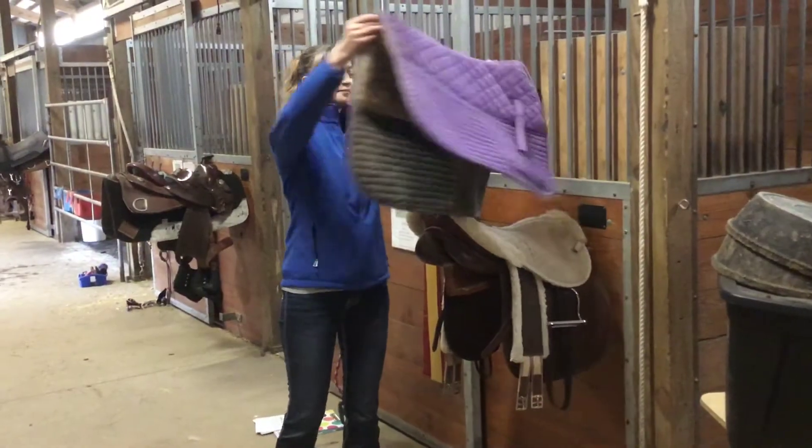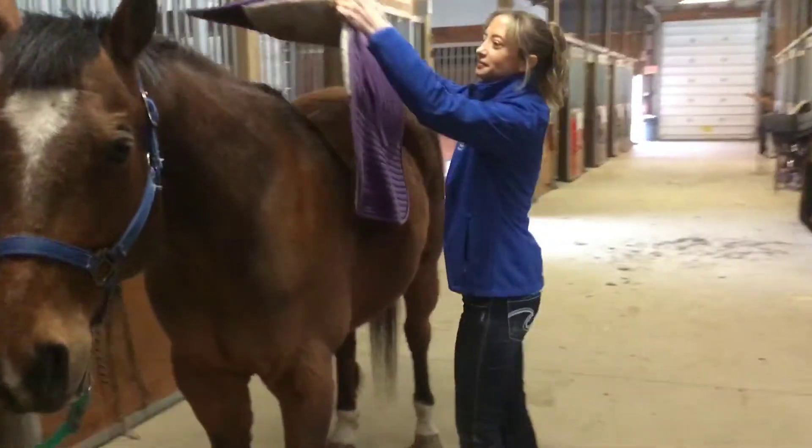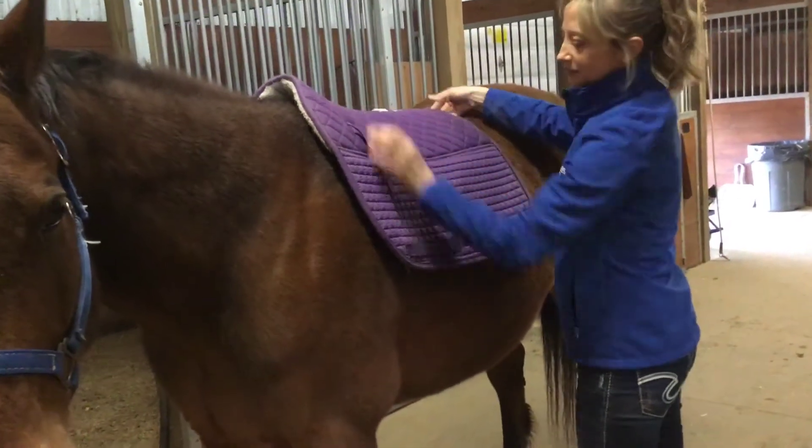You'll start by taking the saddle pad and placing it up and over the horse's back, sliding it back into place, covering the horse's withers.